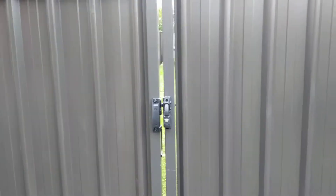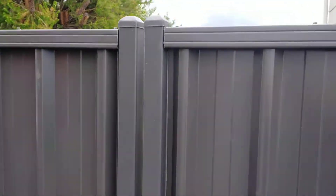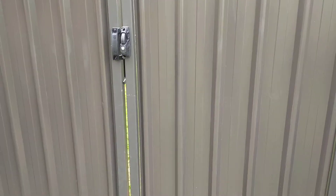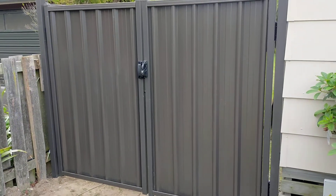This is what we can do to match in with existing colour steel fences — as you can see down the back, we've done a colour steel fence there. We can match in with a colour steel fence and put in these really sturdy looking gates.